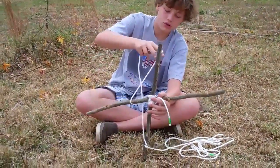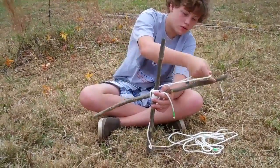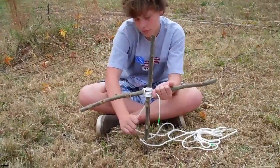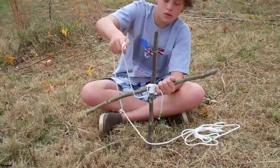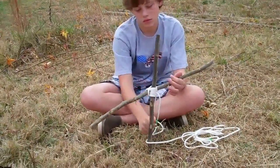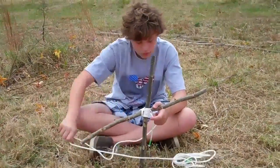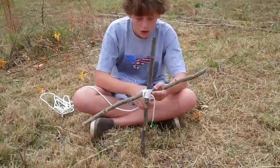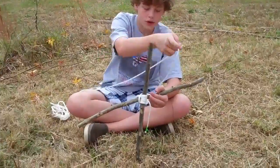You just wrap it around twice — one time, two times. And then you do a clove hitch.